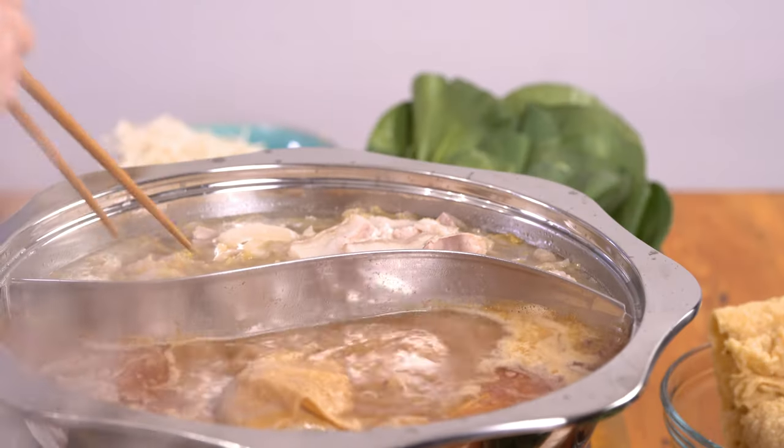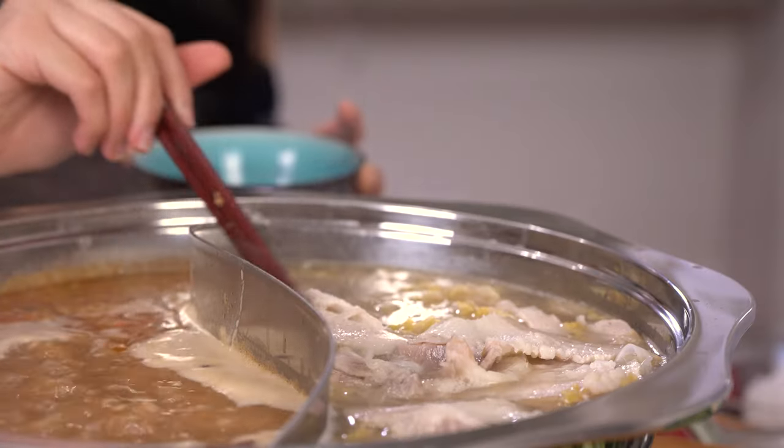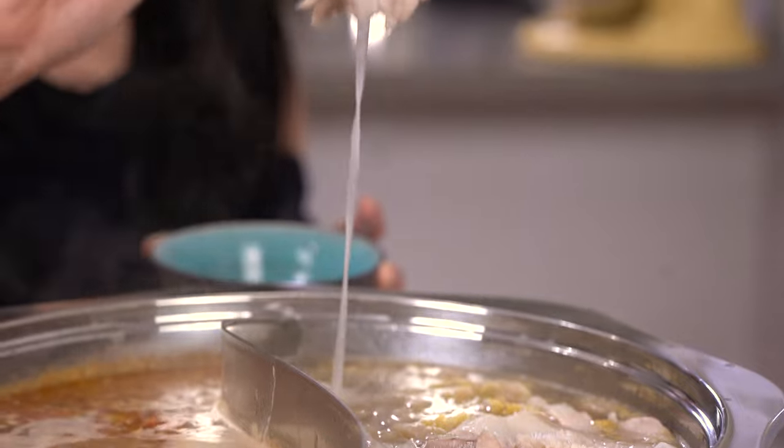It's sour, but there's a sweetness that comes back afterwards, and it doesn't feel greasy at all. It just cuts through all the fat of the pork belly.